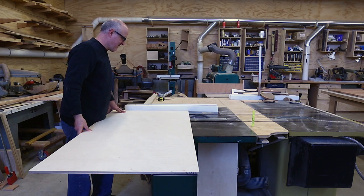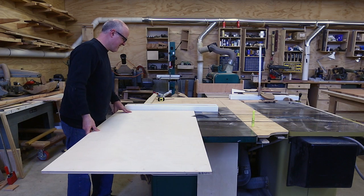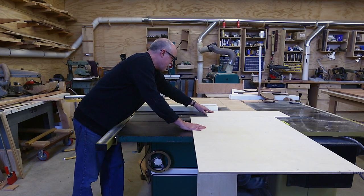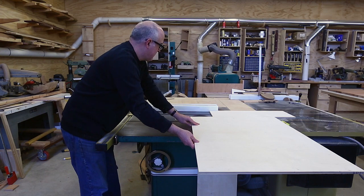I'll start by cutting the main body of the sled to the right size. It's a piece of half-inch Russian birch which I had a spare piece lying around in the shop that worked pretty well.